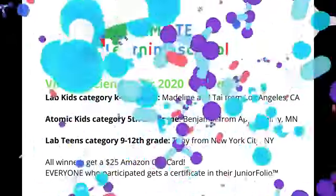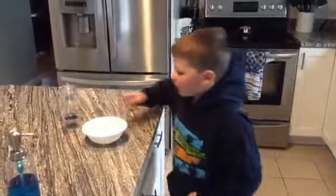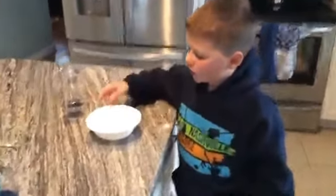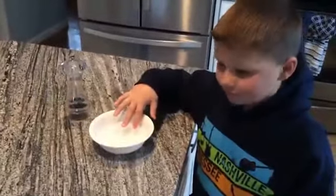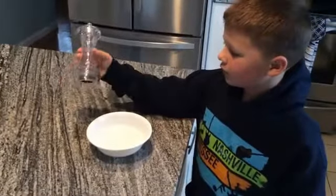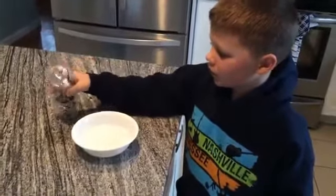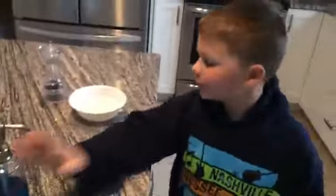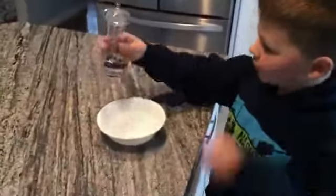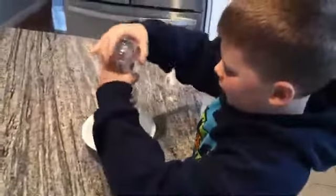I'm going to be doing a science experiment. We have a bowl of water to show humans like us. We have this pepper, which is going to show the coronavirus. And this is soap. So we're going to put the coronavirus into here.